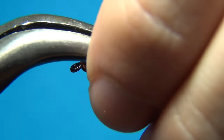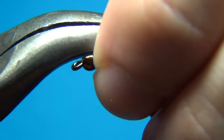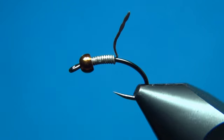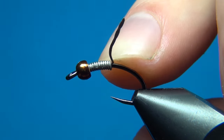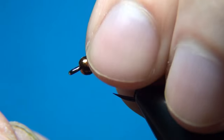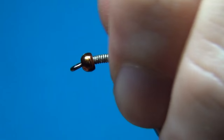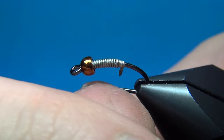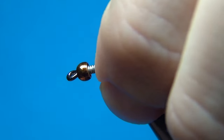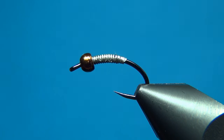To give the fly a nice taper I'm going with flat-nose pliers here and just squeeze the end a little — this will flatten the wire. And when you wind down this tag it's going to give the fly a nice taper. So this is a really easy way to do it.